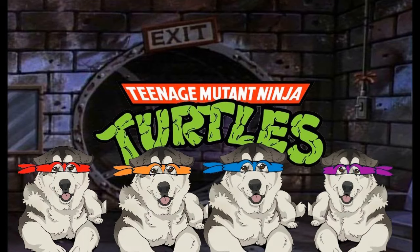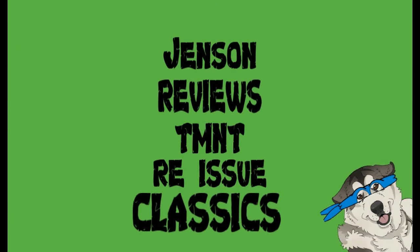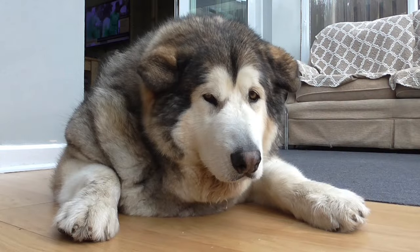Teenage Mutant Ninja Turtles! Heroes in a half shell, Turtle Power! Hello and welcome to Gents and Reviews.